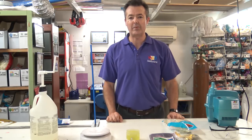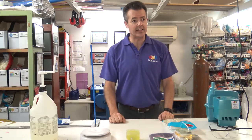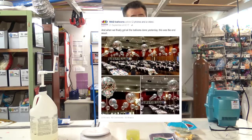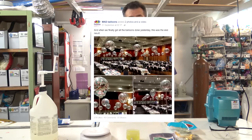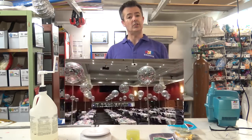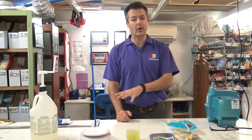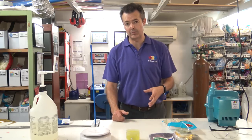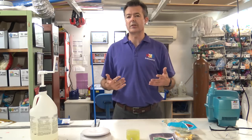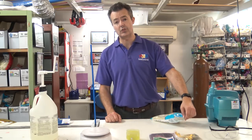Hi guys, it's Mad Dave here from Mad Balloons. As you know, confetti balloons are all the rage at the moment. I did some confetti balloons just the other week, and anyone who saw that post on my Mad Balloons Facebook page on the 21st of September — great confetti balloons. Thanks for all the positive feedback and also the questions people private messaged me. So rather than answering them one by one, I thought I'd go through the process and show you how I make my confetti balloons, how I spread the confetti evenly, how much hi-float I used. So I'm just going to run through the process as to how we do the big three-foot jumbo confetti balloons.